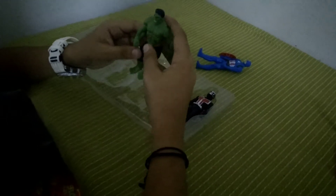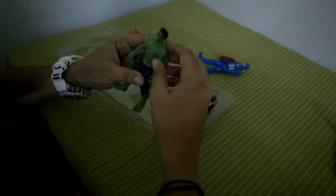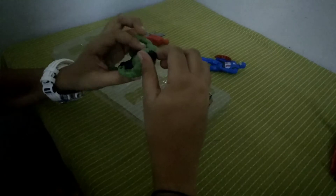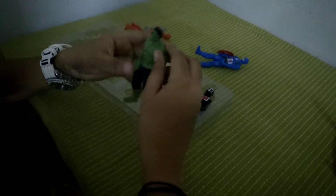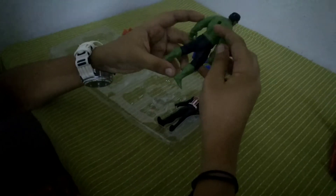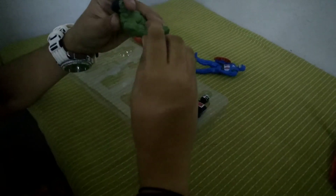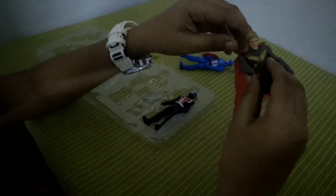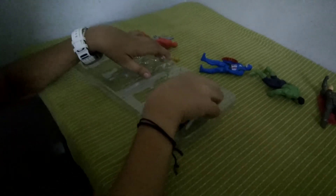Next we got Hulk. He can move his arms forward and back, and he can do a 360 head rotation thing — because of his neck muscle right here. You can see his six-pack muscles and everything Hulk has. You can't move his knees or elbows, just like the other ones.